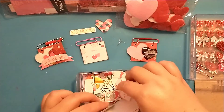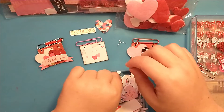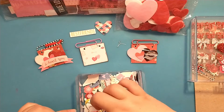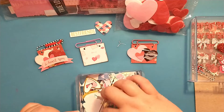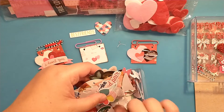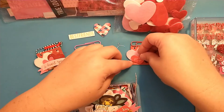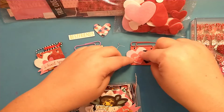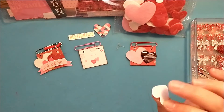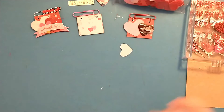That one's a little bit bigger. This one says 'Hooray' — here's a small heart, we could use that. I think I've used quite a few of the hearts in here. Here we go — 'Pucker Up!' — that's kind of perfect. I'll add that one there, and I'm going to pop this one up using some foam tape.